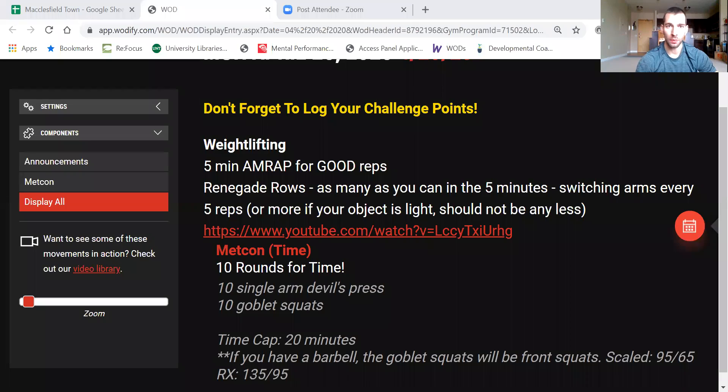Here's what we have for today — I'm going to go ahead and share the screen, that seems to be a good option for people so far, and go over the workout. I'll break it down one piece at a time: I'll talk about the weightlifting and then demo that, and then I'll talk about the Metcon and then demo that.